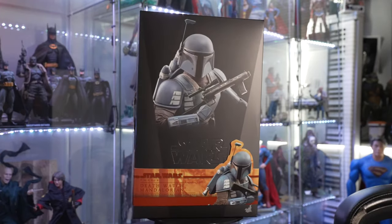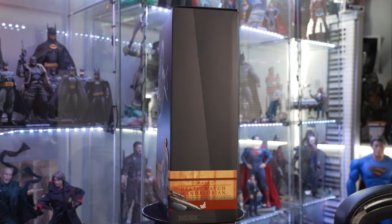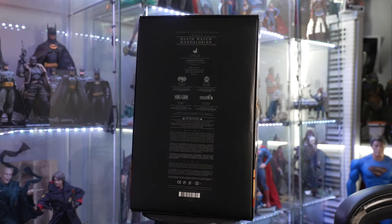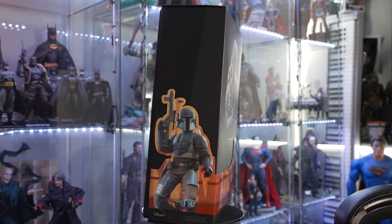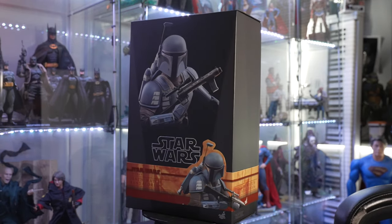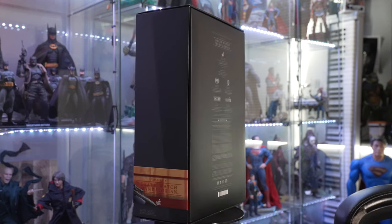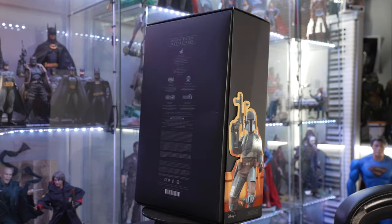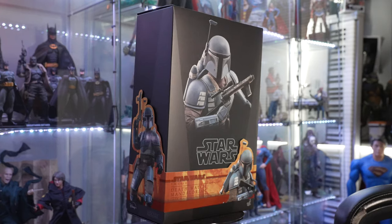Hello everybody, welcome back to the Collector's Outpost. Today we're going to take a look at the Death Watch Mandalorian, which is one of my favorites of all the Mandalorians out there. If you watch the show Mandalorian, you'll know that Din Djarin was a little boy in a town that comes under attack by droids, then a group of Mandalorians known as Death Watch comes in to take out the droids and save him.